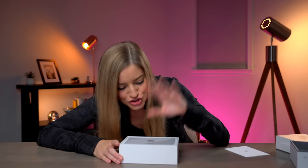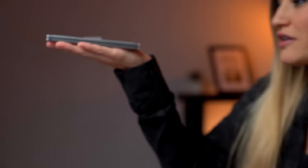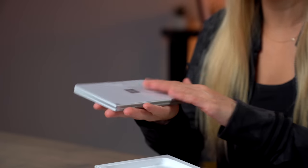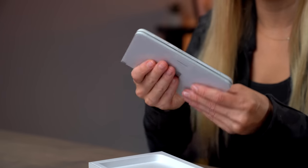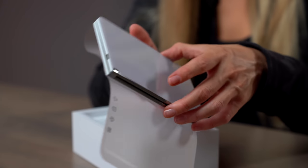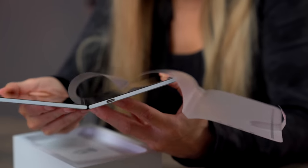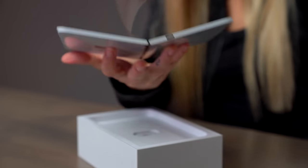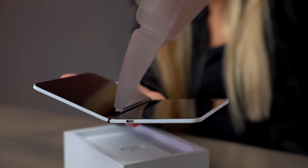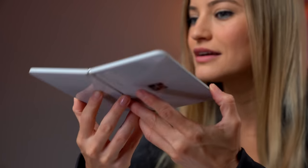Oh man, this looks so cool — I'm so excited, I'm freaking out. This is the first touch, first hold, first feel of the Microsoft Surface Duo. It feels nice. One of the things I was worried about was that it was going to feel sort of plasticky, not have a substantial feel to it. But it's so shiny. The opening is incredibly satisfying — so smooth.